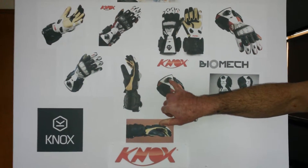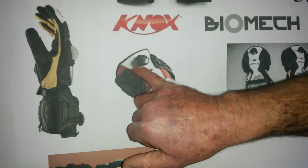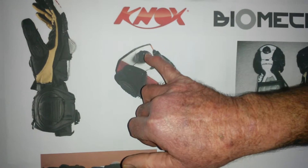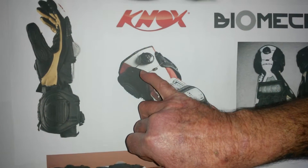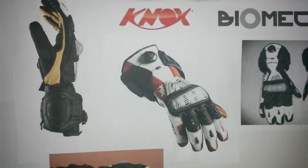Once again we have the BOA lacing system. The unique BOA lacing system is easily tightened by dialing in the right amount of torque.